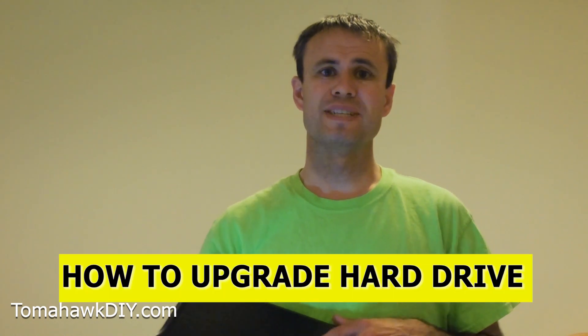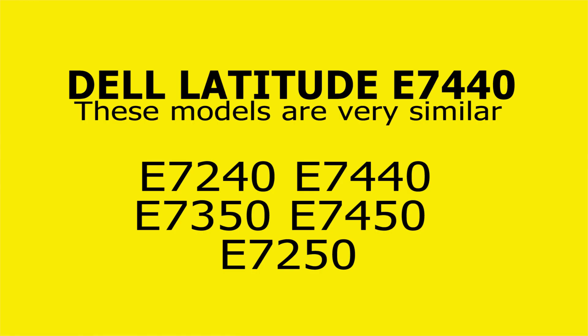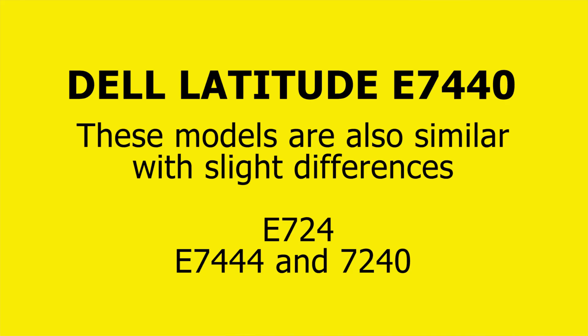Today I'm going to show you how to get in and replace your hard drive. So if your hard drive's failed, or you just want to get a bigger drive, I'll show you how to get in and do that. Welcome to Tomahawk DIY everyone, I'm Mike. Today we're going to take a look at this Dell Latitude E7440 computer.